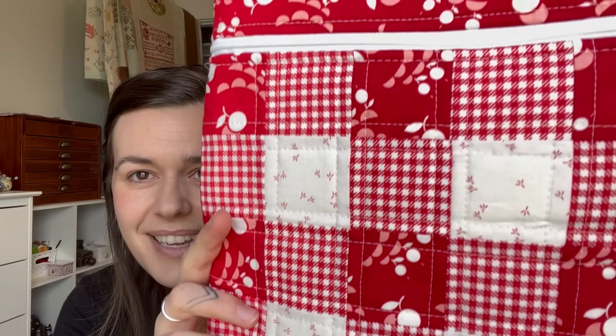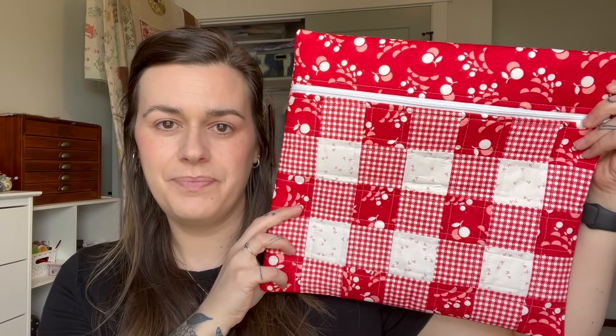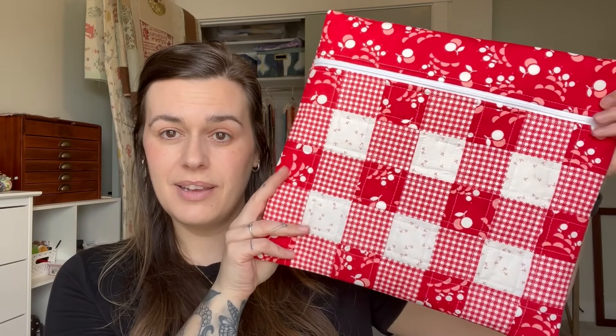Another piece of happy mail was from the lovely Christy — her channel is Crosshatch Quilts. I'm so heavily enabled every single time she posts a video. She sent me this beautiful quilted bag — look at the inside! I've never had a quilted bag like this before. Thank you so much, Christy.